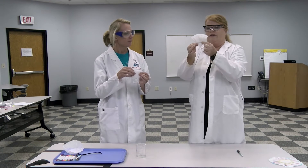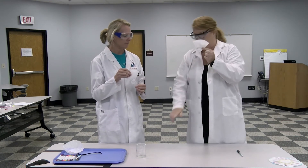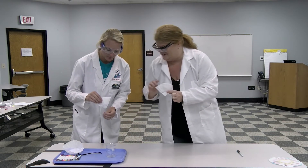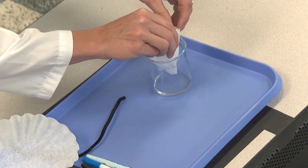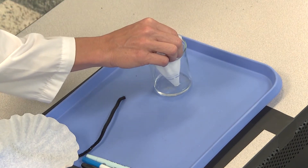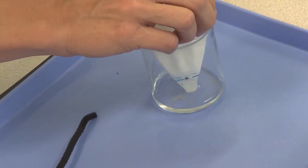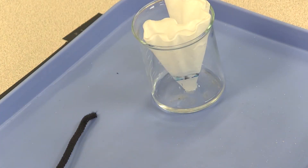The important thing here is that you don't want the ink line to be in the water, so that's why we only have a little bit of water in the bottom. Just set it in and let it barely touch the bottom. If you folded it that way it should stand up on its own, and now you have to wait.